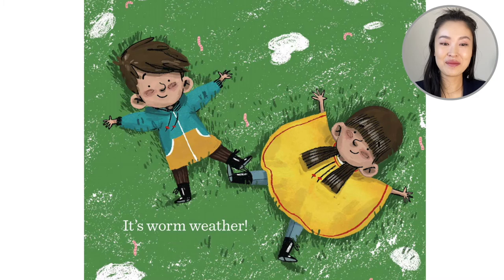It's worm weather. So the siblings, the boy and the girl, they lie down in the grass and you see the little worms around them. Thank you so much for reading along with me, reading about this rainy day that turned into a sunny day — and there was even a rainbow. This is by Jean Taft and it was illustrated by Matt Hunt. Worm Weather. Thanks, guys.